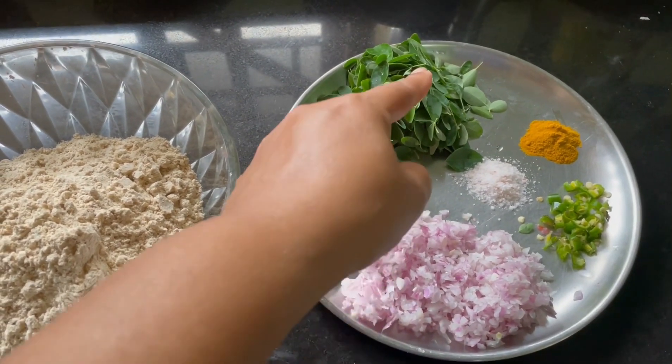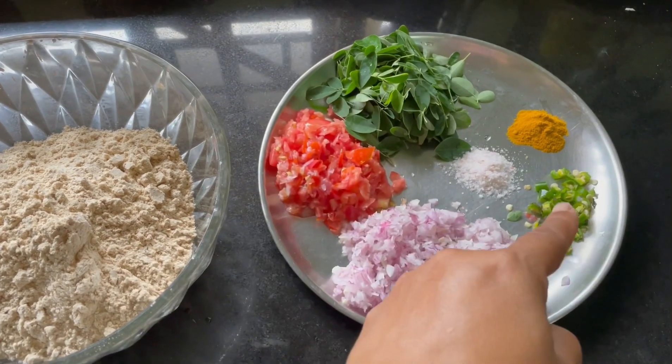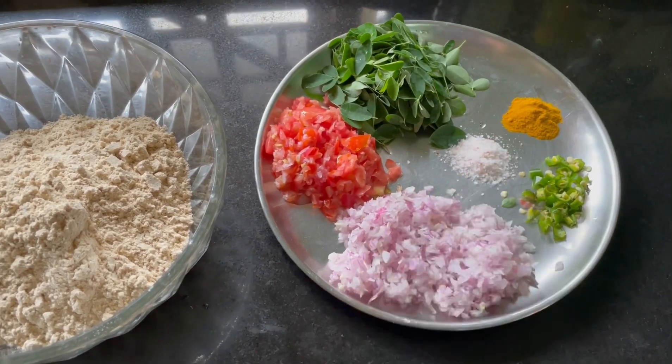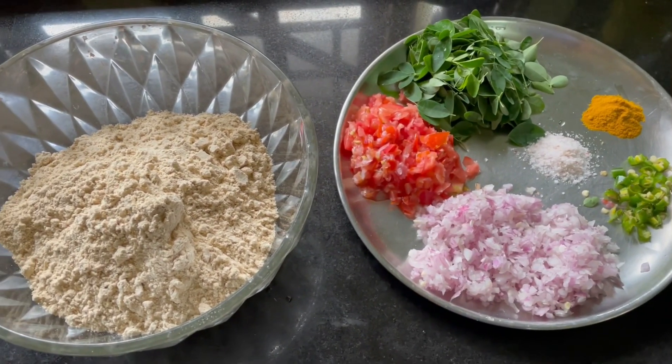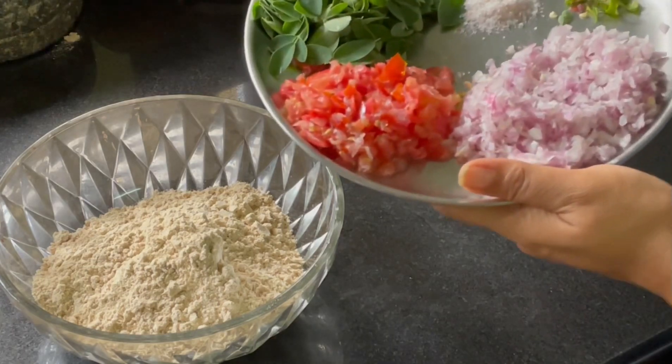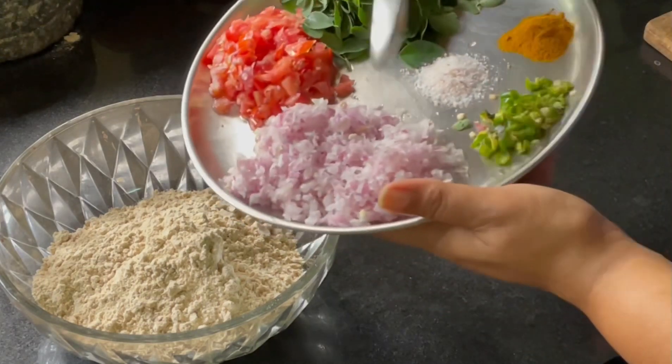These are the ingredients that we will be needing for our recipe. I have chopped one large onion finely, one tomato, a handful of moringa leaves, salt, turmeric, and two green chilies finely chopped, and a bowl of jowar flour.